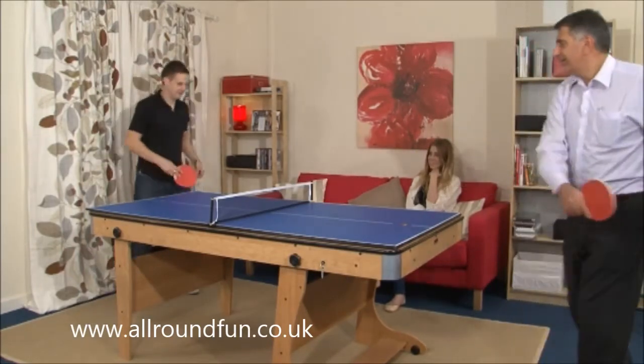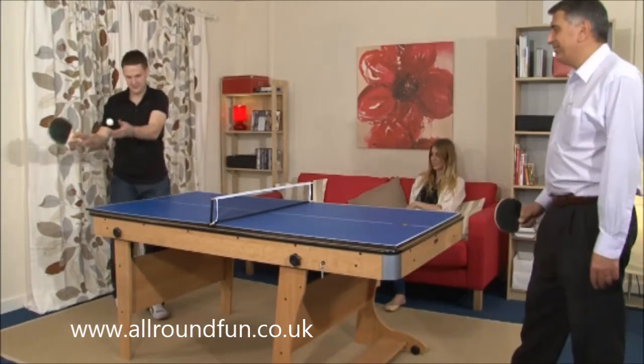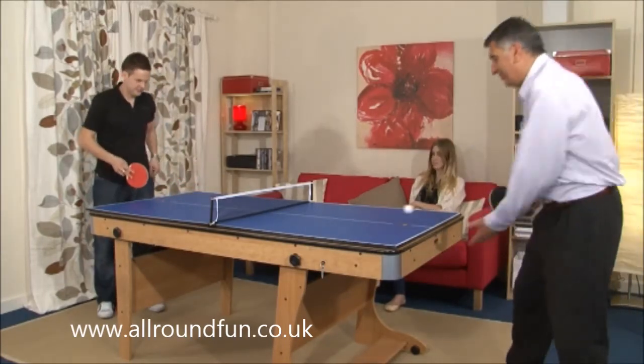We provide a full set of accessories. This includes two-piece cues like the professionals use and everything you need to play the game.